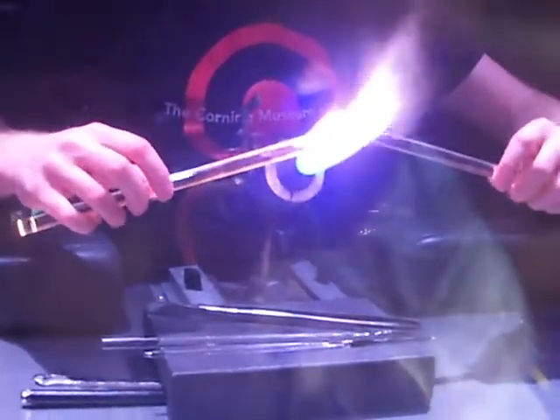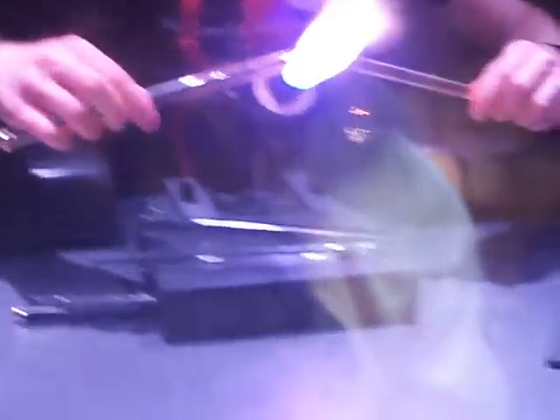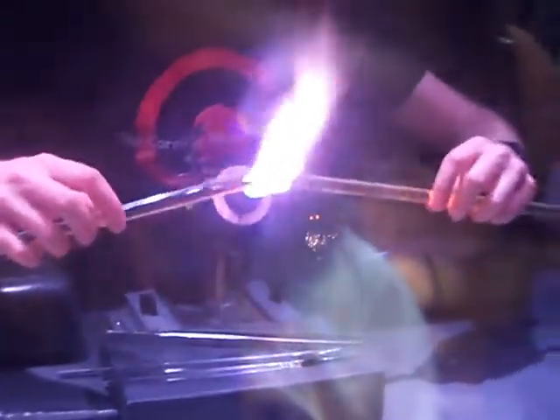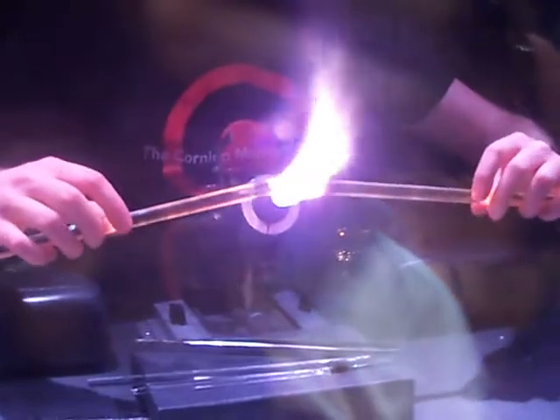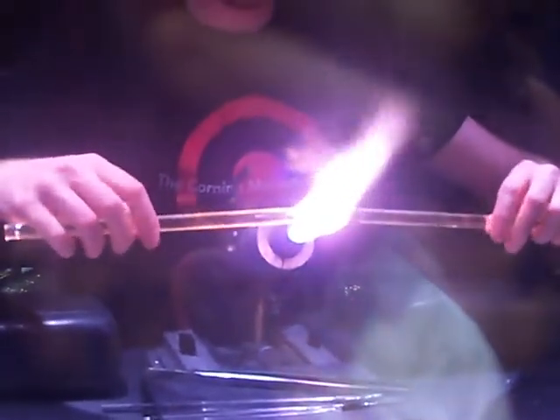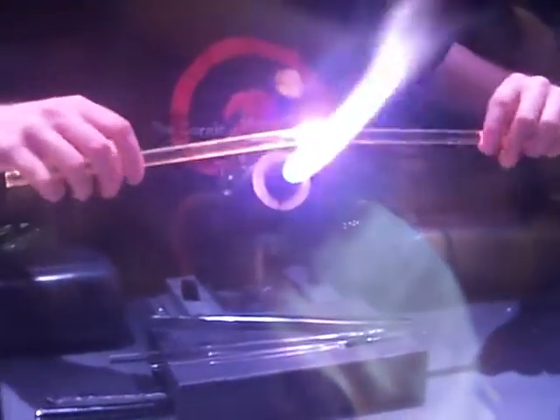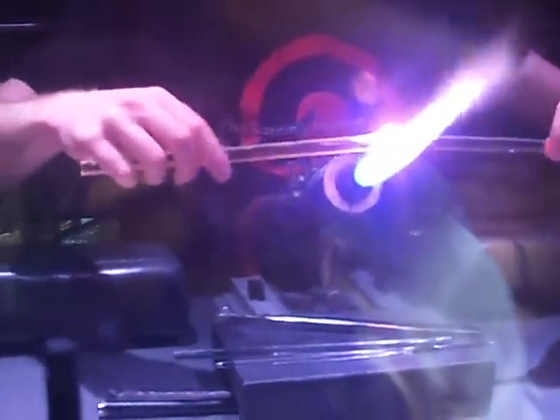Even at that high temperature, I'm still pretty safe and quite comfortable inside the booth. The radiant heat coming off of both the glass and the flame is just like standing in direct sunlight on a warm summer day. That's possible because the oxygen running through the torch is focusing the heat on the glass and away from me. We also have a very good ventilation system inside the booth here that's keeping me safe and cool.